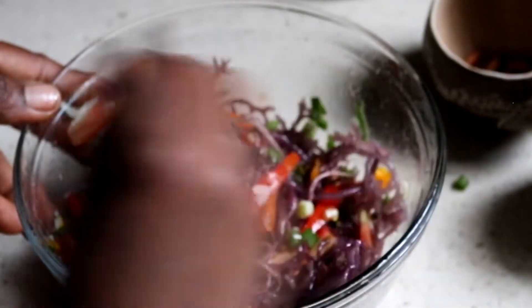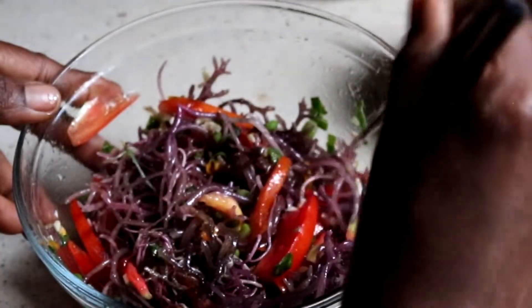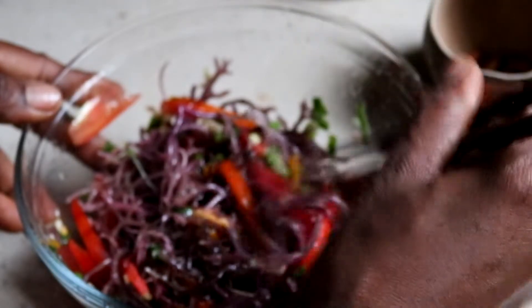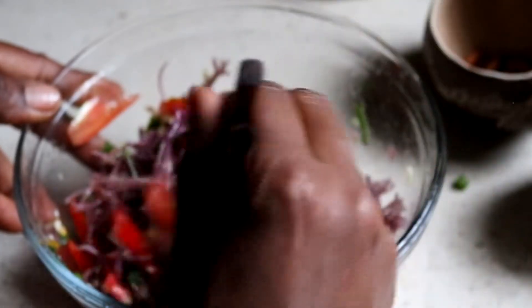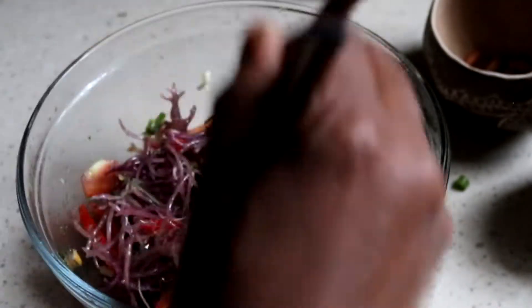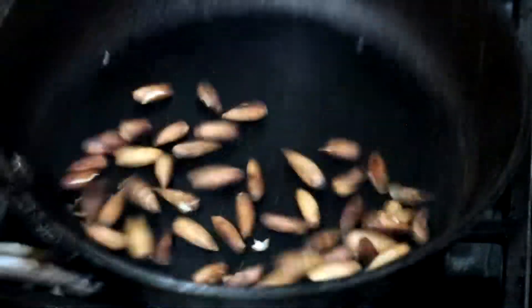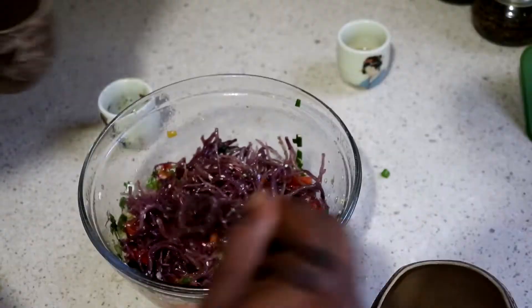See that? Look at that — green, red, yellow, purple, blue. And then we're going to add some brown. A little bit more sesame.